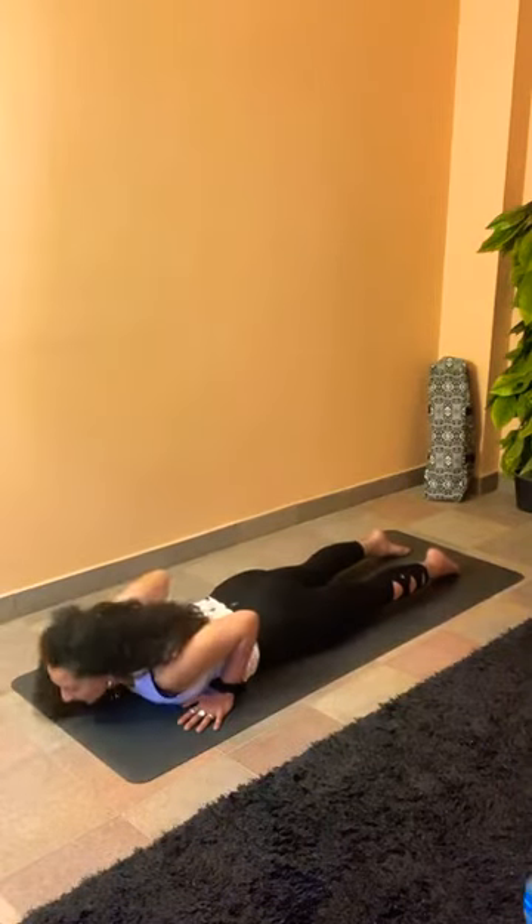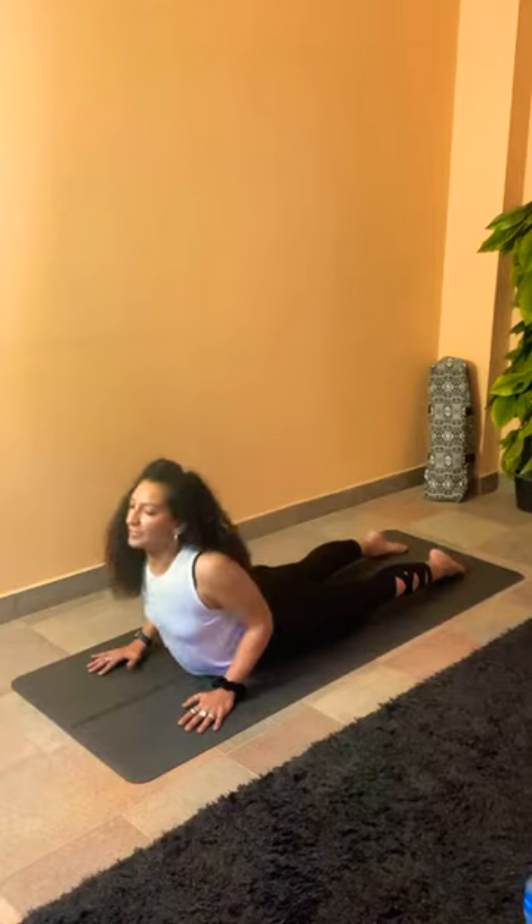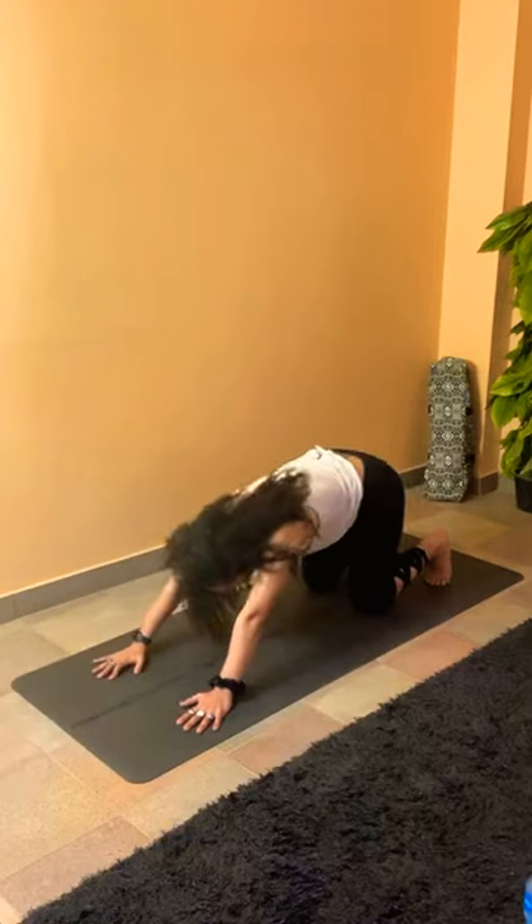Two more — inhale into cobra. Feel that you're pushing the mat away with the bottom of your palms rather than lifting up. Hip bones down on the mat. Have a deep breath in, and exhale, lower all the way down. Last one — inhale, lift up, holding the cobra. Feel your leg muscles and your glutes. Have a deep breath in, and exhale, lower all the way down. Tuck your toes, press to downward dog, and breathe.